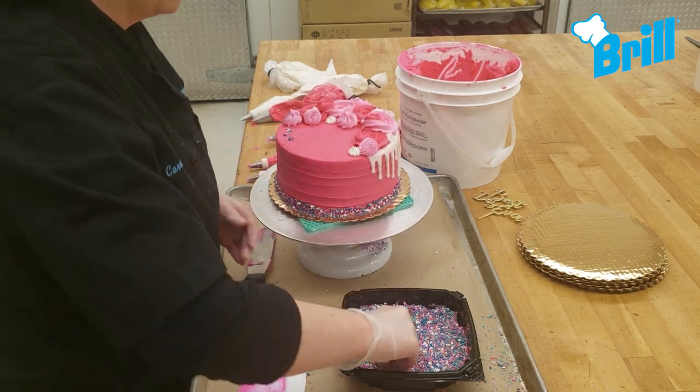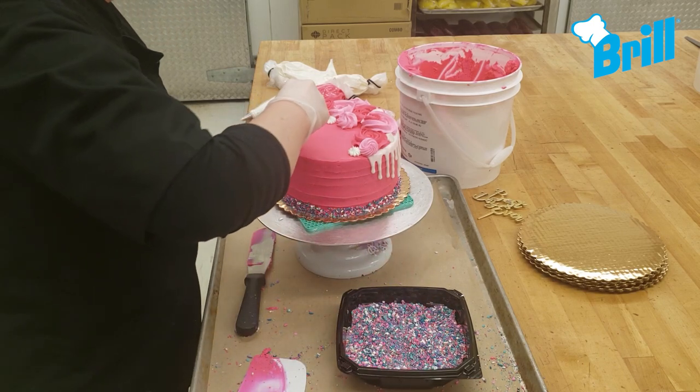To the other half of the cake, carefully sprinkle the top edge with the unicorn sprinkles.